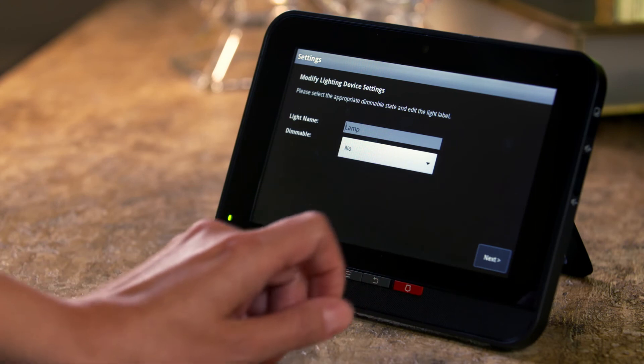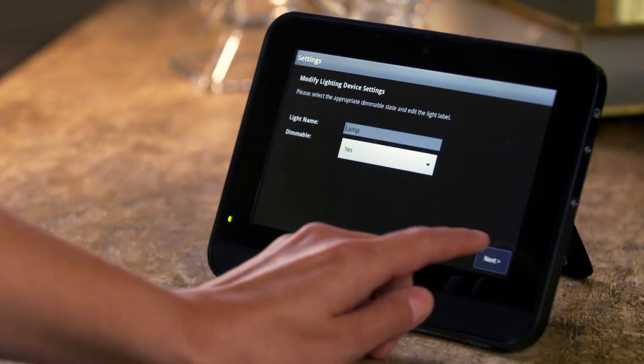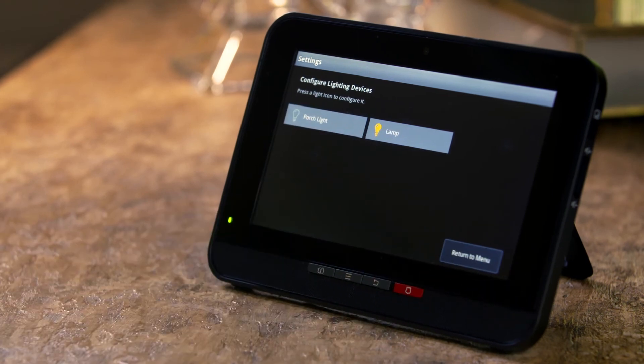If you would like to control the light's brightness, select Yes from the Dimmable menu. Press Next to complete the pairing and configuration process.